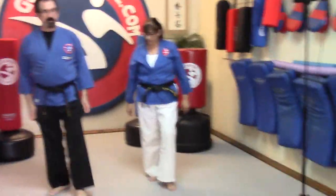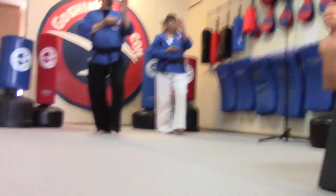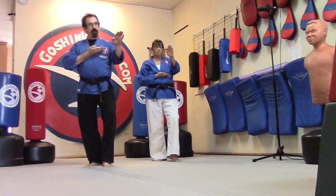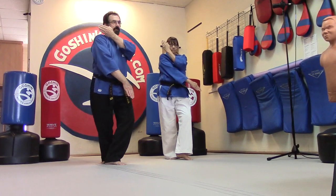So everybody getting a good cat stance? Let's see a good cat stance, left foot forward. And we have our shoot doe, just like we've just thrown a shoot doe. So we have one hand up here, and then we drop, and we switch our feet.